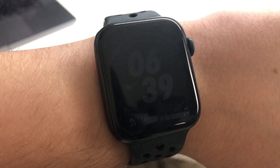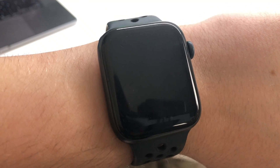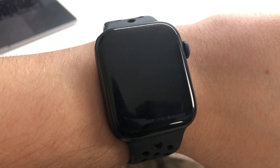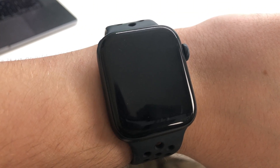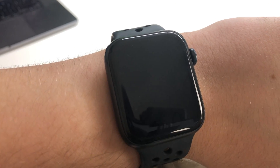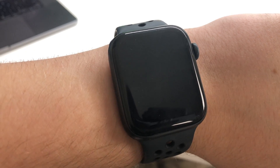Hey everybody, welcome to my channel. Today we're just going to have a quick demonstration of how you can turn your watch face to not always be on when you're sleeping, so you can take advantage of the sleep tracking features on the Apple Watch without blinding yourself completely when you move your wrist in the middle of the night.